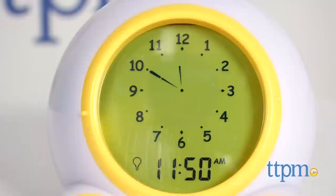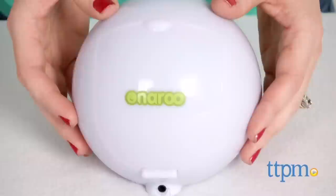It's designed to help young kids understand when it's okay to get out of bed, giving parents more time to sleep in the morning. It does this using a night light timer which parents can program using the buttons underneath the rear hatch. When it's time for bed, the night light will come on and glow yellow. At a set time in the morning, the light will change to green to let kids know that it's okay to wake up and get out of bed.